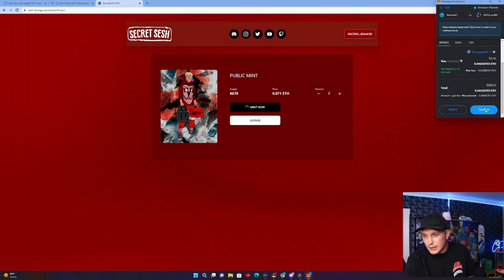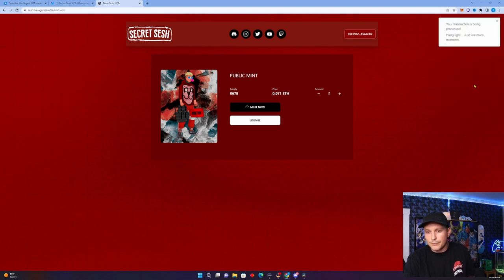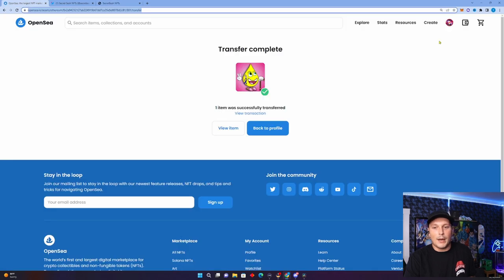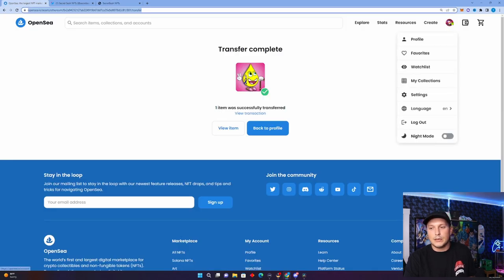We're going to press Confirm Mint. Our transaction is being processed — this will take a few minutes. Once your transaction has been approved, you'll get a notification on the website that says Minted.